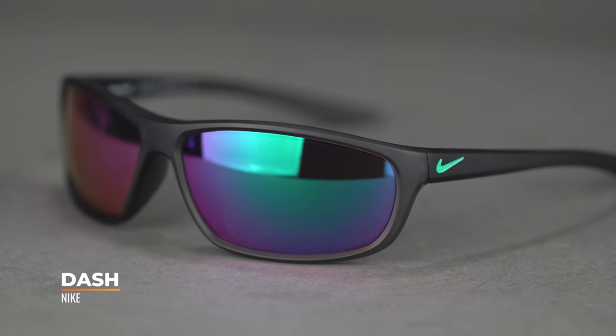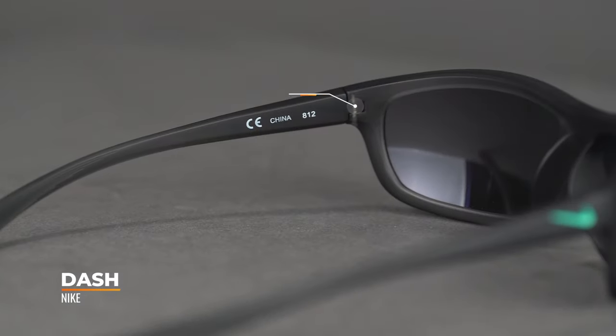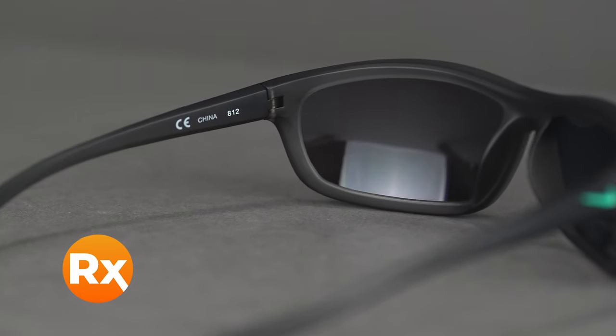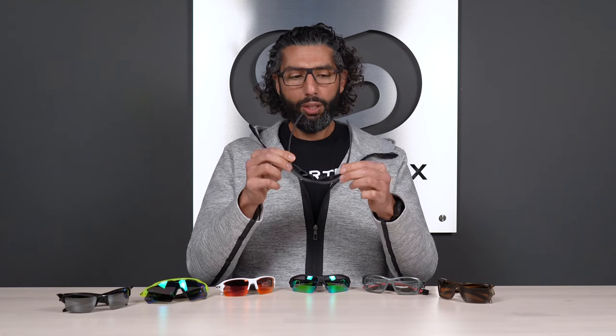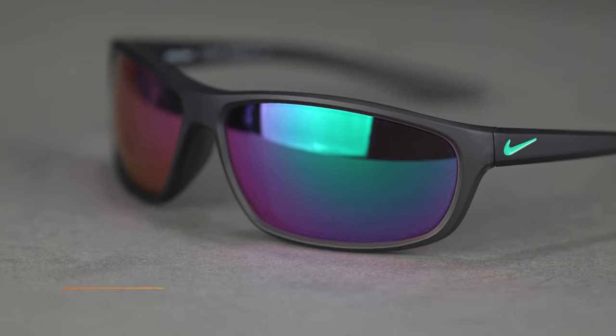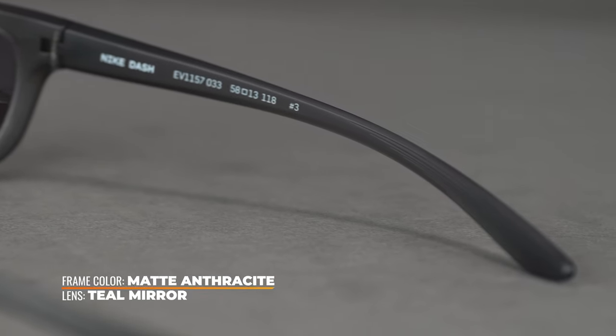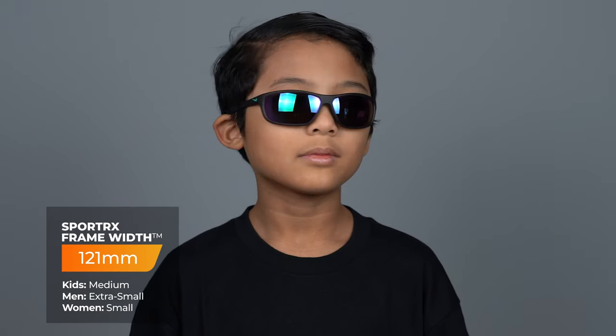We're going to start out with the Nike Dash. This is a really ultra lightweight pair of glasses. They have a high tension hinge system, which makes them really tough. They are prescription ready. This is a true sport frame, just in a smaller frame for kids. It does have a full frame design. It doesn't have really any rubberized grip on it, but if you get the matte finish, especially with these channel temples, they still seem to stay in place really well, even on a hot day. Fit-wise, these are an SFW of 121 — a medium kid size for about ages 8 to 12.